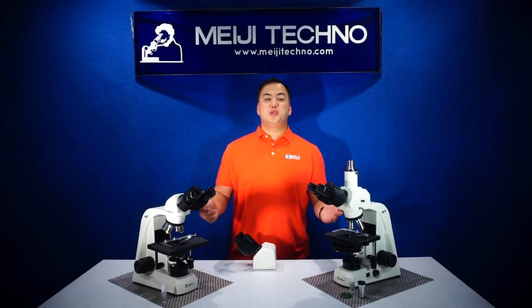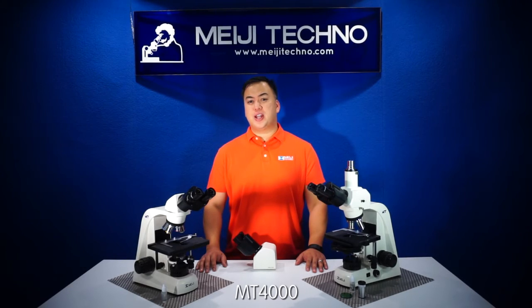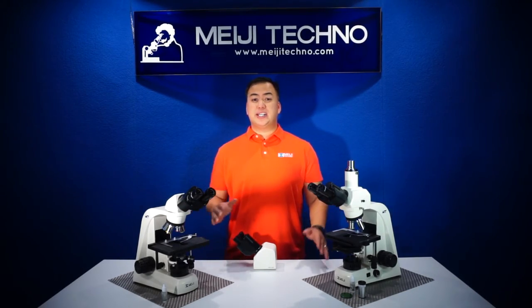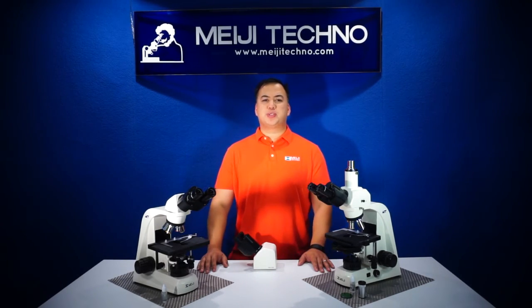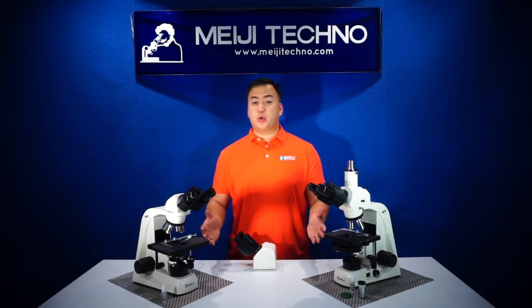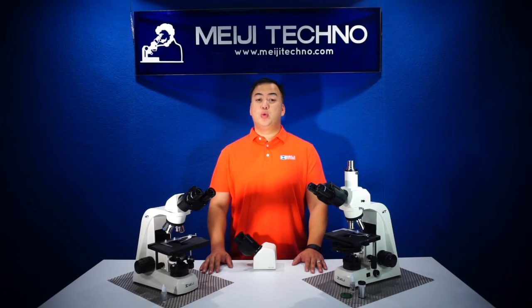Ohayoguzaimasu! Welcome to Meiji Techno. Today we'll be discussing our MT4000 biological compound series. Our MT4000 series is designed to be a versatile modular ergonomic microscope system, ideally suited for use in laboratories, hospitals, educational institutions, research, and advanced laboratory applications.